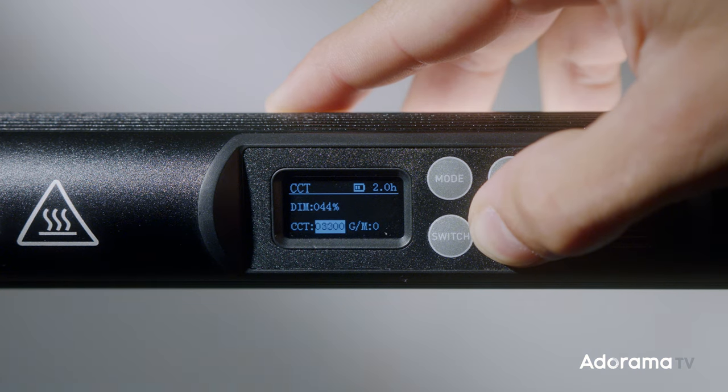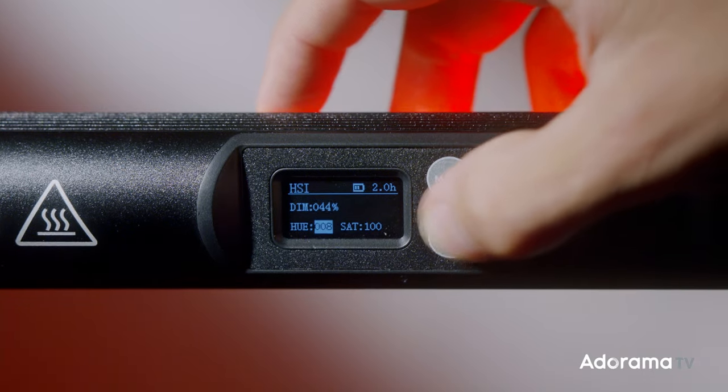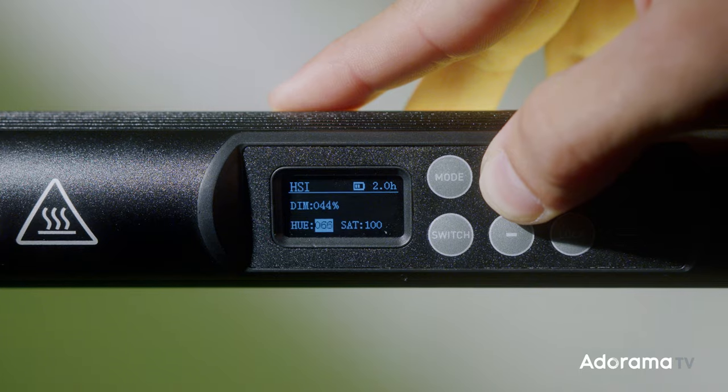Another really cool feature Nanlite included addresses what I thought was a huge problem with the original Pavotube: I couldn't tell what my battery percentage was. Now you have full capability of seeing each bar on the battery, and when charging you can see how much percentage you're at. Previously on the old tubes there was just a little red glowing thing to determine if it was charged or not. Having the ability to see where you are in your battery life is a really great upgrade.